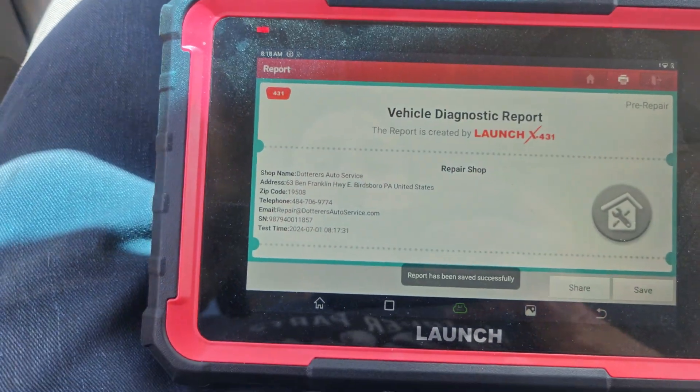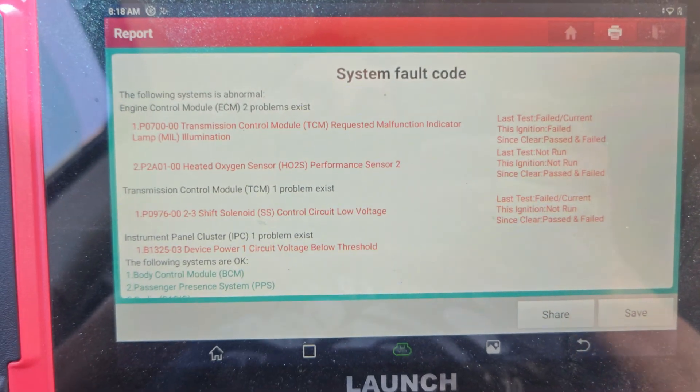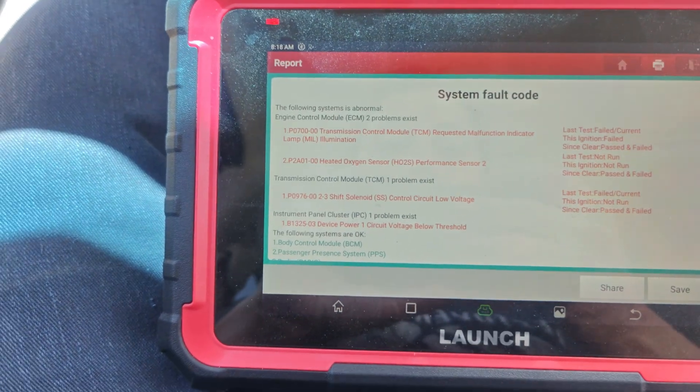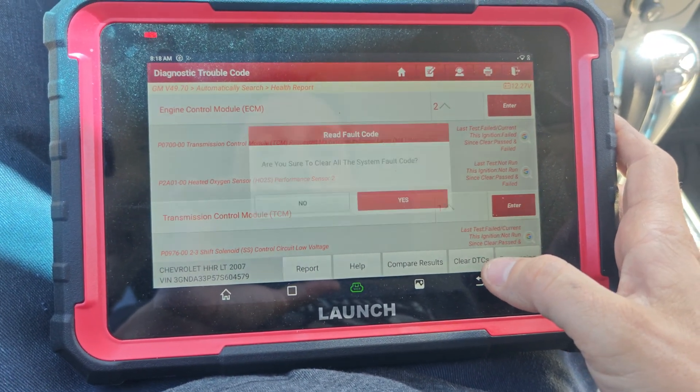Save and report — we got a transmission fault code right there. Shift solenoid and heated oxygen sensor. Let's go back and clear these fault codes.